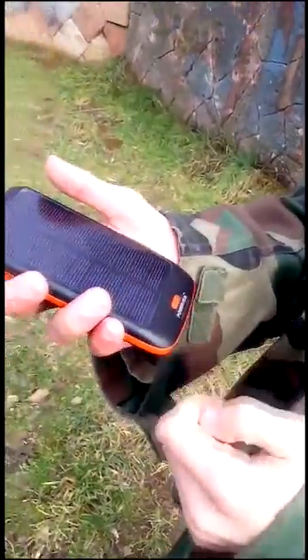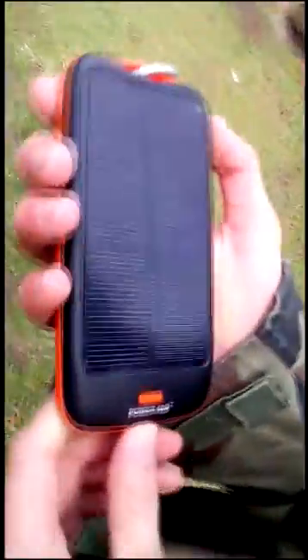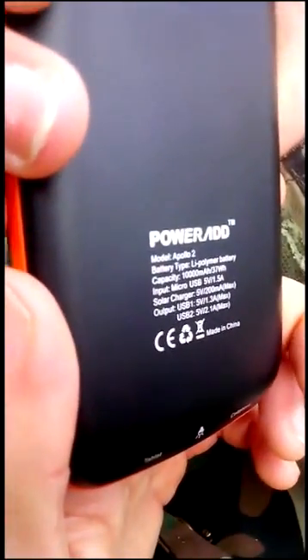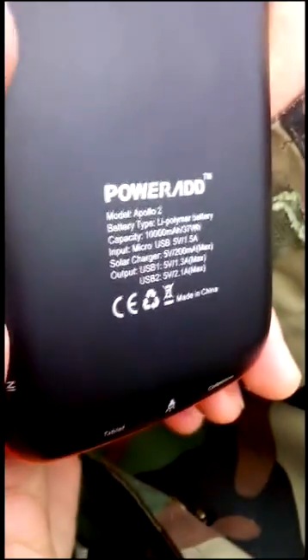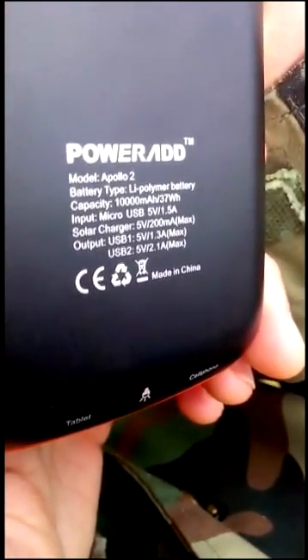Hello YouTube, this is a review of the PowerEd solar charger. As you can see, it has one solar panel and its own lithium polymer battery with a capacity of 10,000 milliamp-hours. It has one micro USB input at 5 volts 1.5 amps.